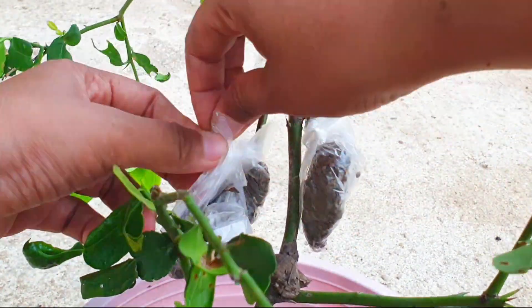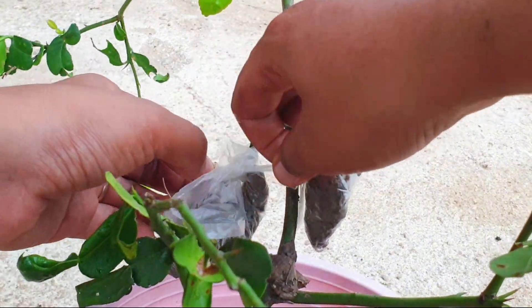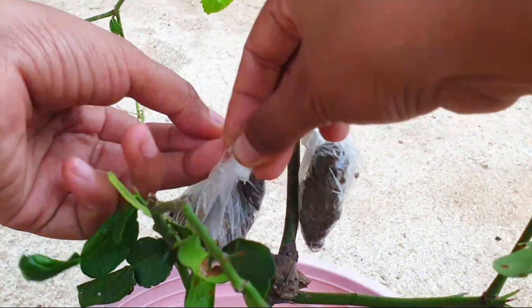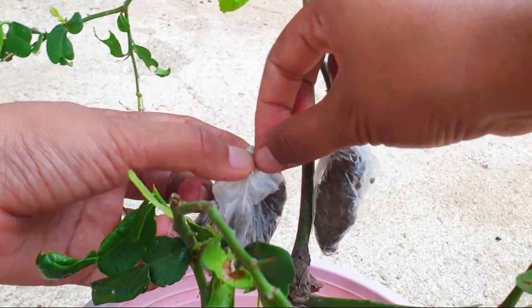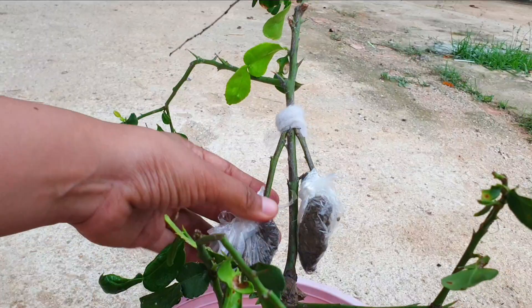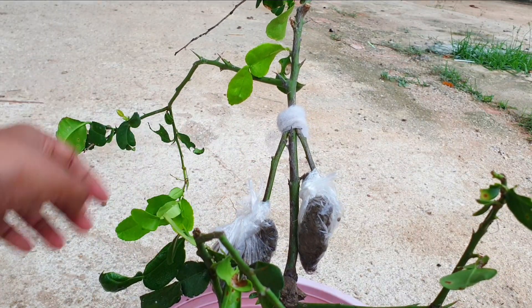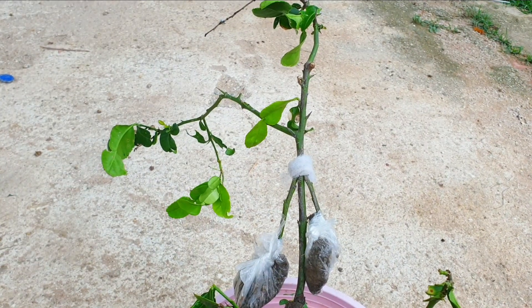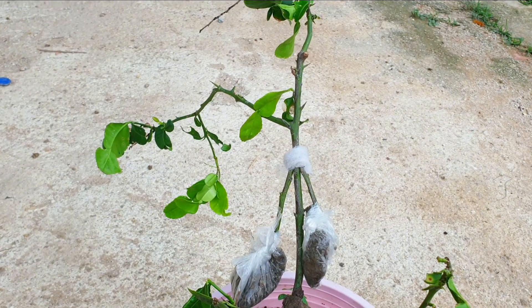First, increased nutrient uptake: having two root systems allows the grafted plant to absorb nutrients more efficiently from the soil, leading to better growth and overall health. Second, enhanced disease resistance: grafting onto a rootstock with disease-resistant traits can help protect the kaffir lime tree from various soil-borne diseases, increasing its chances of survival and productivity.